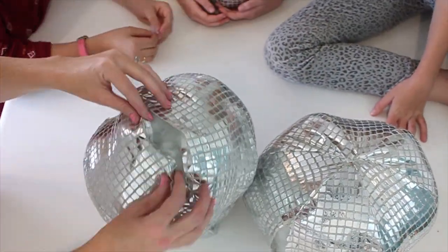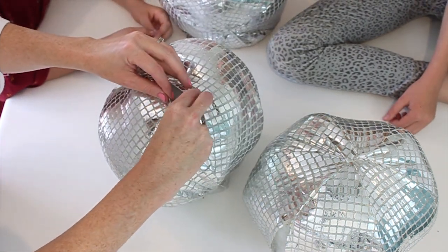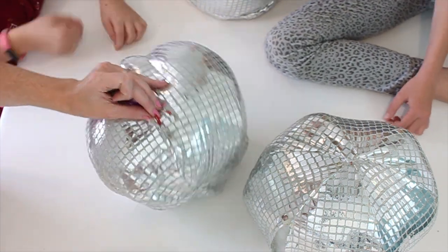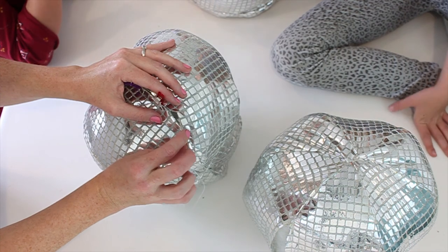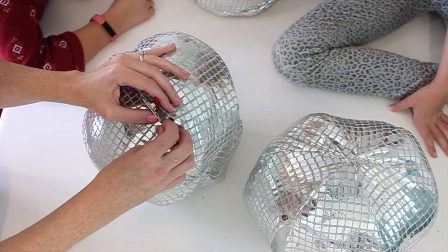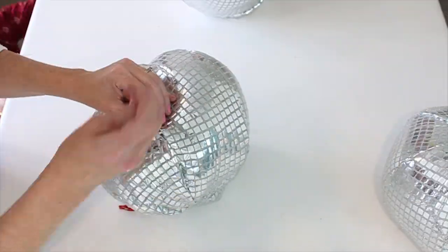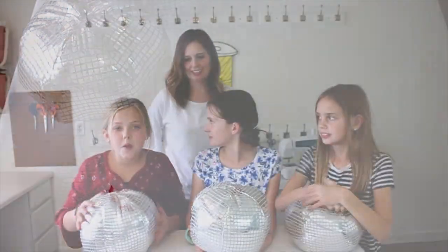Now we've got them all stuffed. We're going to turn in these edges and clip it closed. Get a needle and thread and we're going to do the ladder stitch. The ladder stitch is where you do a stitch on top, then a stitch on the bottom, and pull it closed.